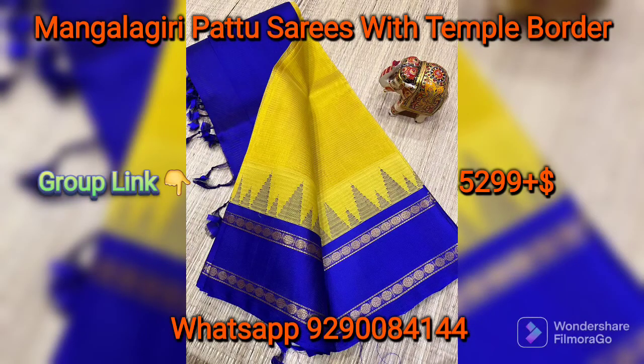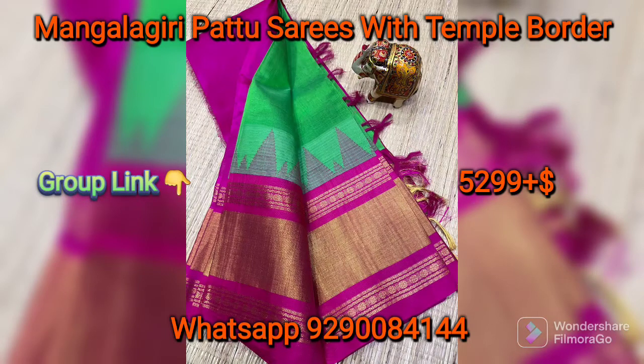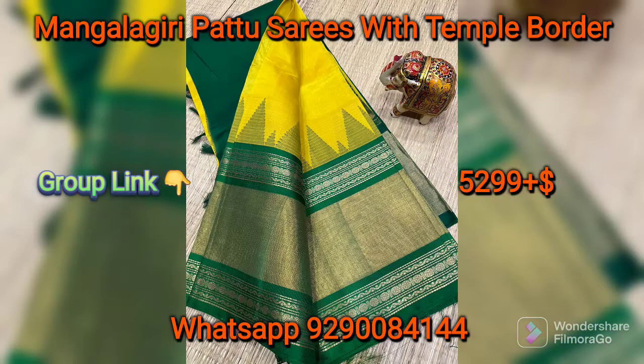The body of the sari is also a plain color. You also have a rich, rich color. You also have a contrast color, and you have 25 different color combinations.